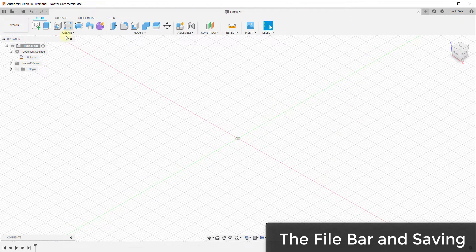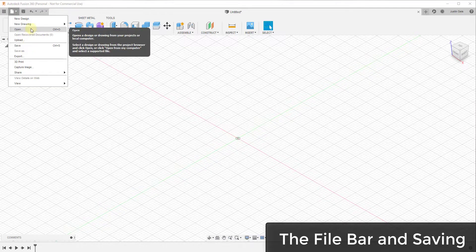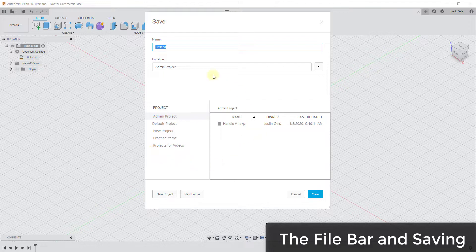When you first open up Fusion 360, it's going to have a couple of bars at the top, some toolbars at the bottom, some stuff off to the left, and a little box off to the right. This first bar is where you can save and manage your files. If you click on this drop-down button, you can save different files, open different files, and so on. One thing to note is that files get saved in the Autodesk cloud at no additional charge.